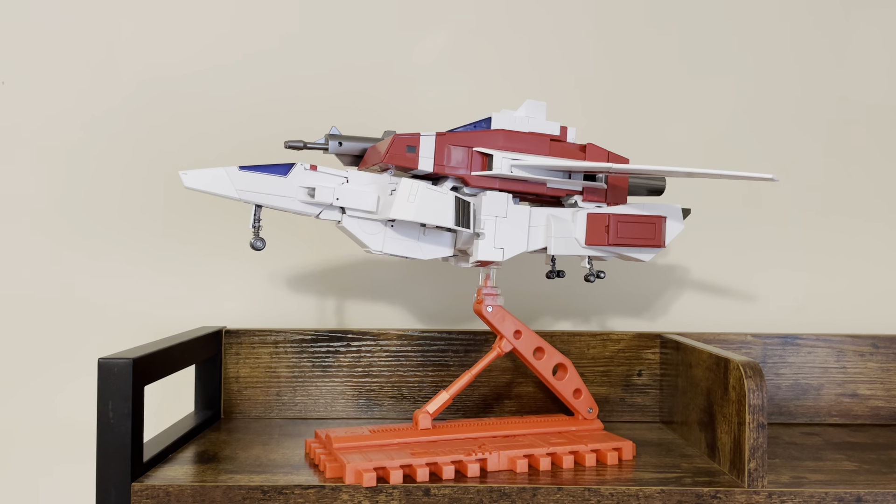He does come packaged in his jet mode. He comes with a flight stand and a connector that fits on and holds him very securely. You can see I have the landing gear flipped down. I have his gun actually attached to the other side — I'll get him off of there in a second so you can take a closer look at him.